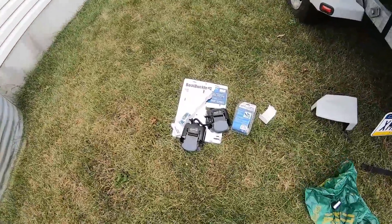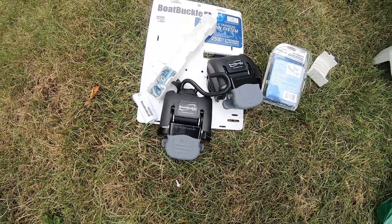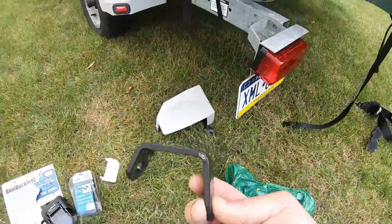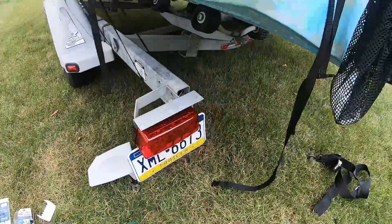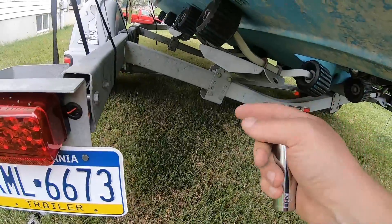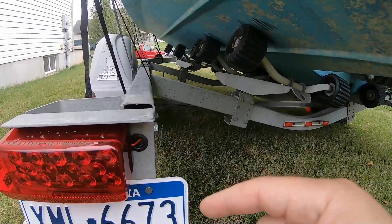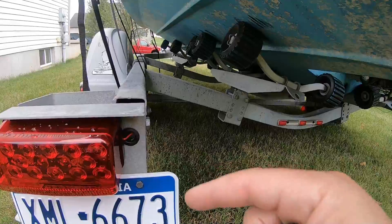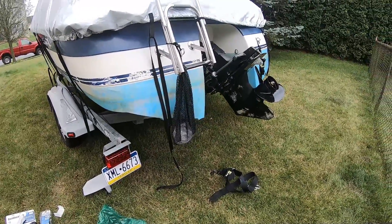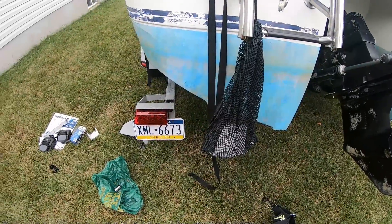I've seen some reviews on these boat buckles — they are essentially like seat belts, with a retracting mechanism and an actual ratcheting setup. They also have a universal bracket. What I'm going to try to do is get that bracket into this bolt here, bringing it forward at least a good six or eight inches. Hopefully that'll make the angle a lot better along the stern of the boat. I did a quick mock-up and it seemed to be a lot better — still not perfect, but a lot better.